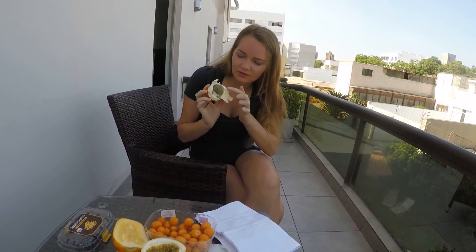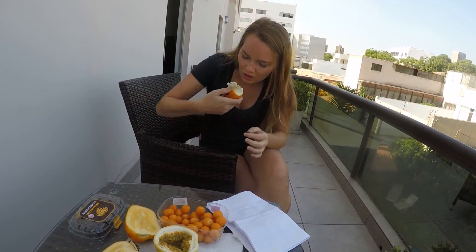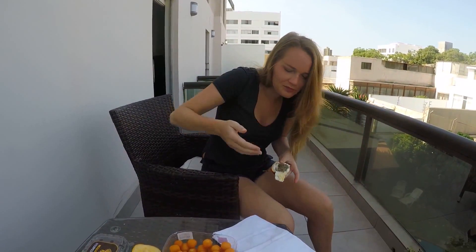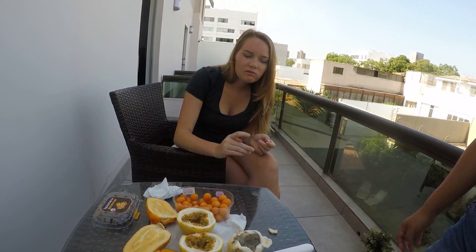Marina is going to try the Granadilla. The outer shell cracks off like chips. Just like pomegranate - what do you think? It's really good! The seeds are crunchy inside but the gooey part is not overly sweet. Now I'm going to try some Lima, the lemon-lime.